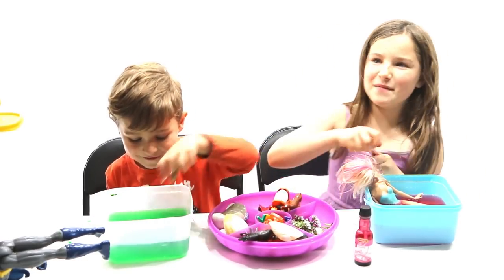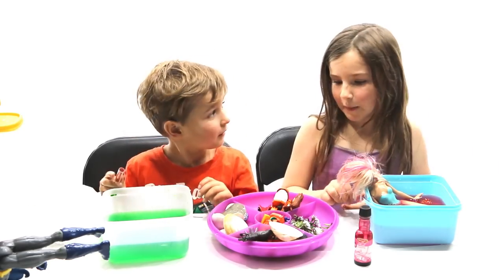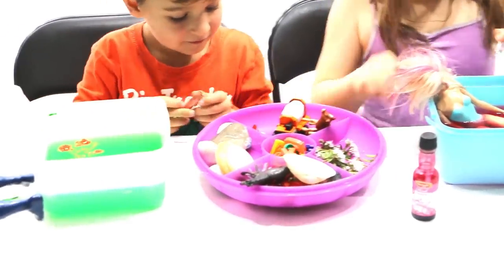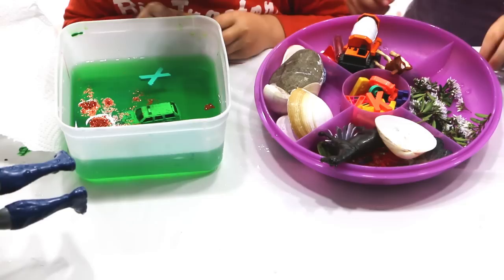Tiger. I'm going to put these in and then I'll get my glitter. I'm excited! I'll put my wrist in here. I'm going to put some more blue. The tiger looks pretty. My cards and numbers.